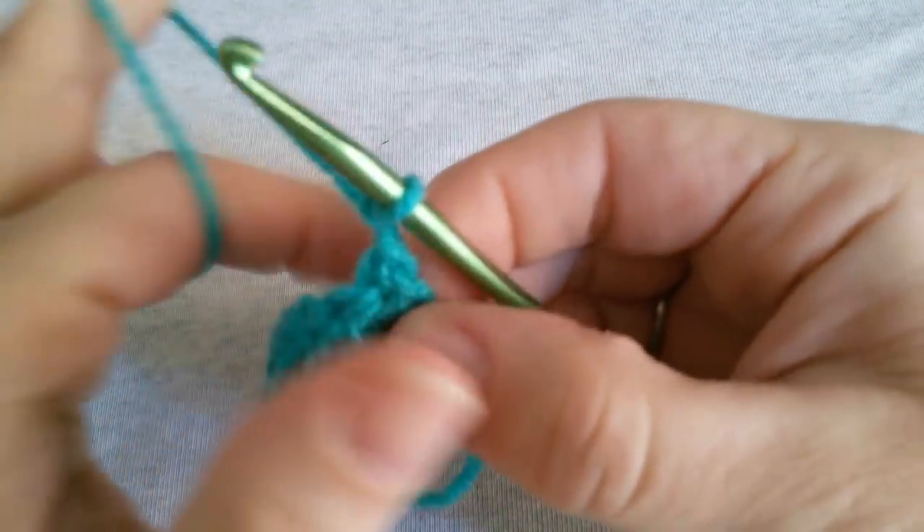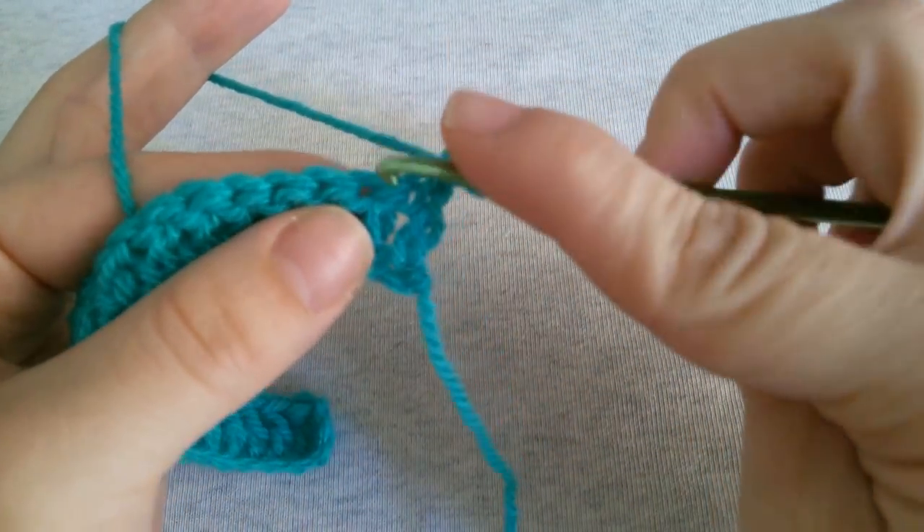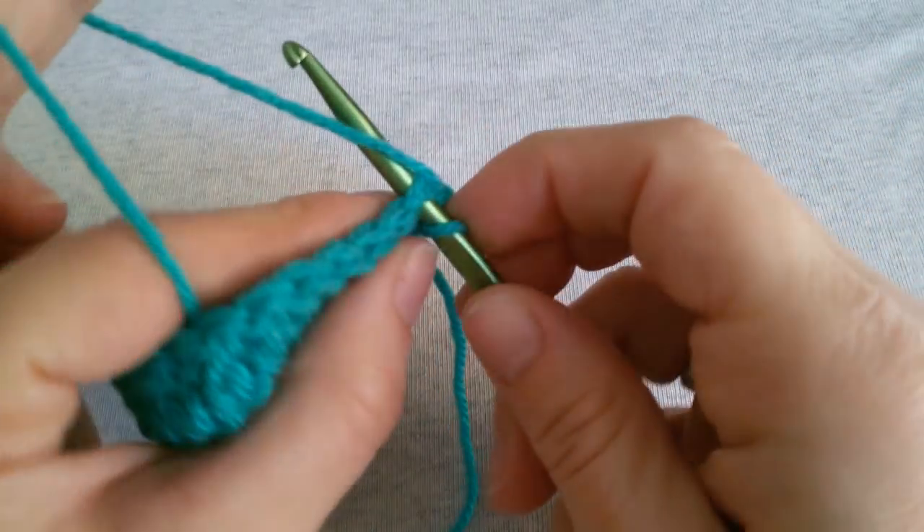Chain 1 and turn your work. Work a single crochet in each of the next 8 stitches.